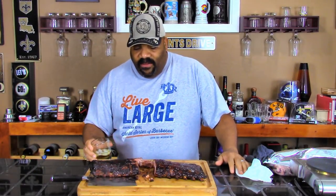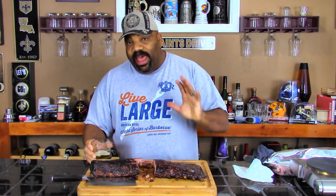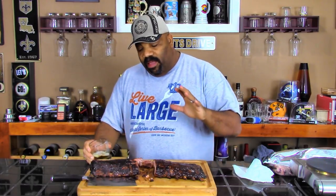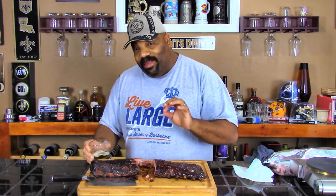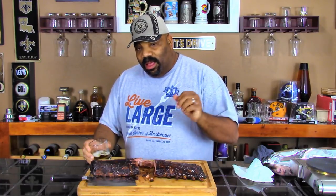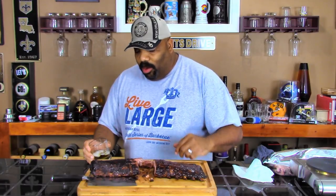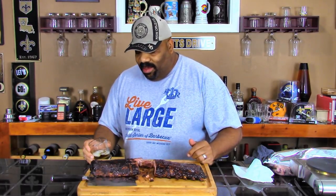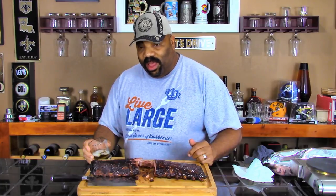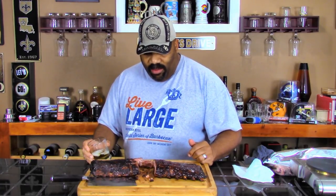I got to say, this is a fantastic cook, a phenomenal combination of flavors. I'm glad I didn't put any salt in the rub because the brine itself gave it the perfect saltiness. This tastes somewhat like ham — it's kind of a quick little brine cure overnight. With the Boar's Head glaze on it, man, this is fantastic. I'm loving these ribs. This is definitely going to be one that I'm going to be doing over and over again. Another successful cook.